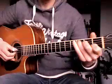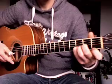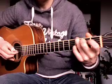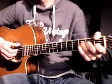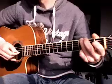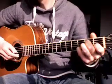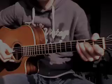So here it goes. Let's try to take one finger at a time and play it slowly.